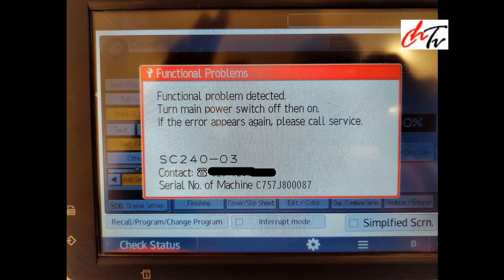Hi guys, welcome back to my channel. Today I'm going to show you how to get rid of error SC24003.